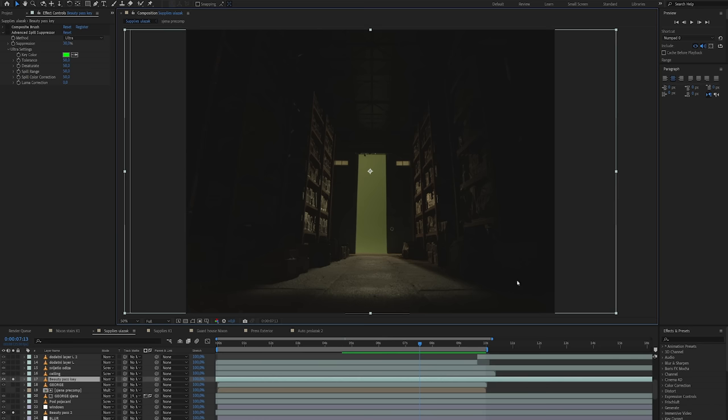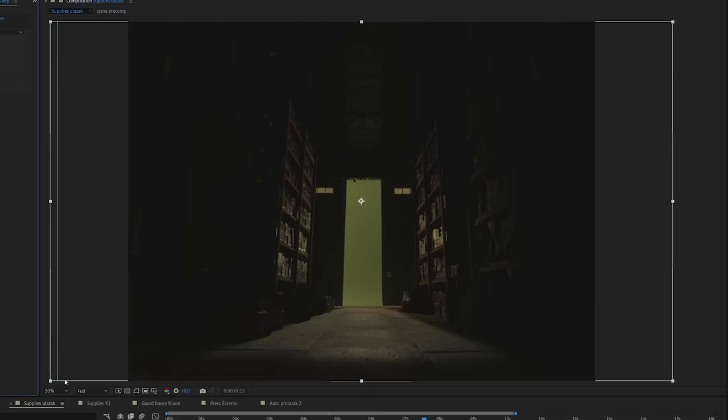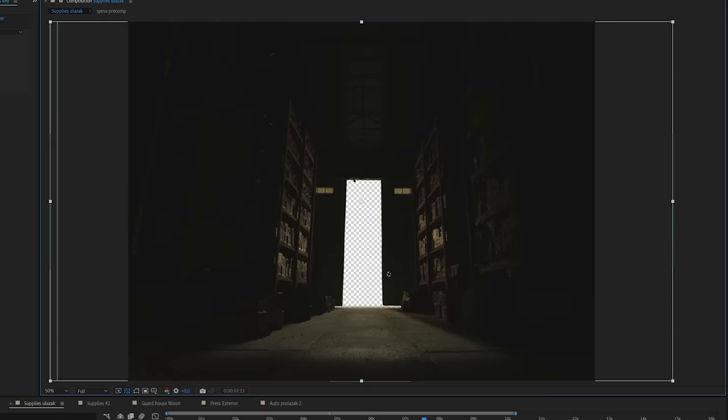I'm using After Effects for my compositing work, and I started with the beauty pass of the hanger gate opening. The first thing I needed to do was to key out the green and create a hole so that we can see outside.